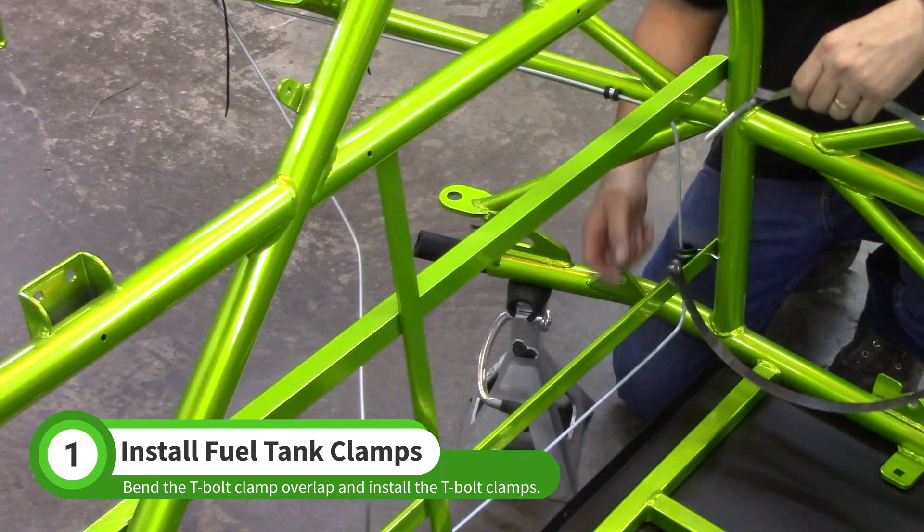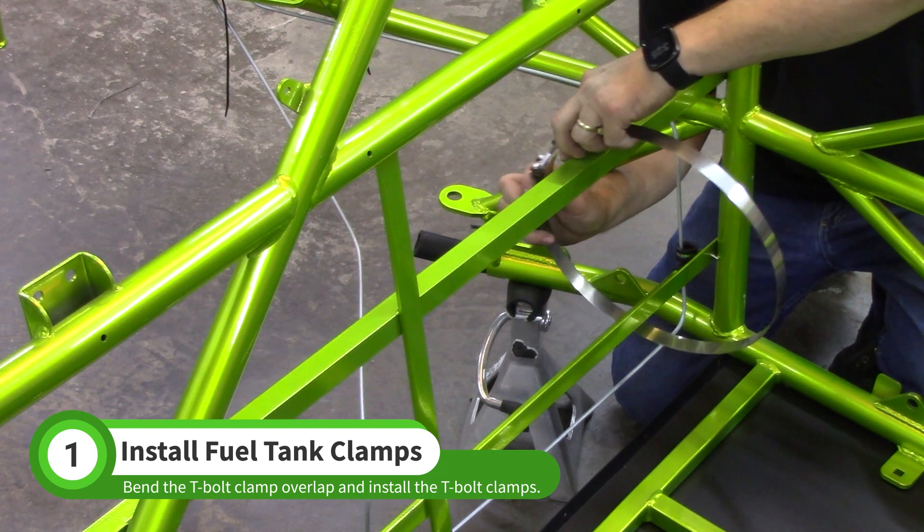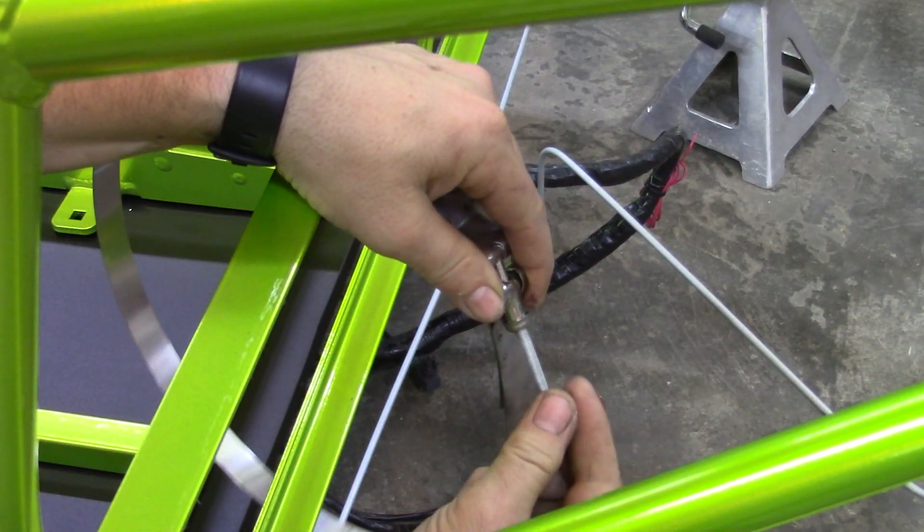Grab the longer of the two clamps and install it on the driver's side of the chassis. Loop it around the two fuel tank mount rails and install the nut. The stud should be pointing down as shown.